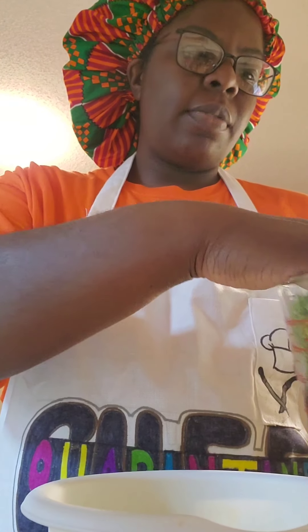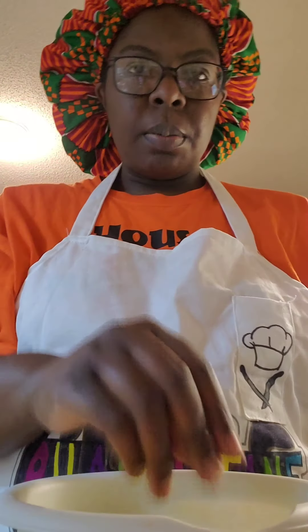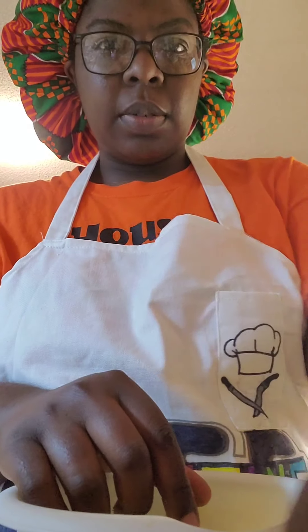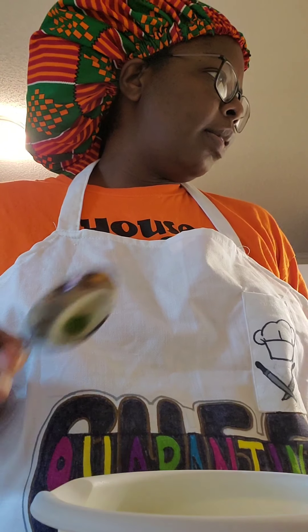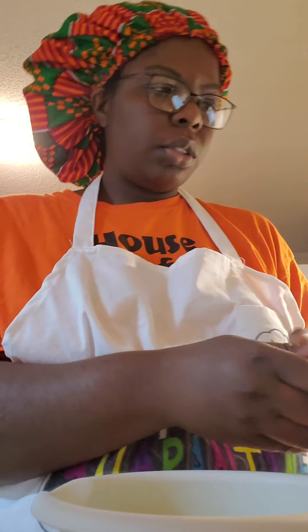Now that I've chopped my broccoli, I'm going to take a little more than half of it and put this in the microwave for one minute. Now that I've heated my broccoli, I'm going to add one cup of cheddar cheese.